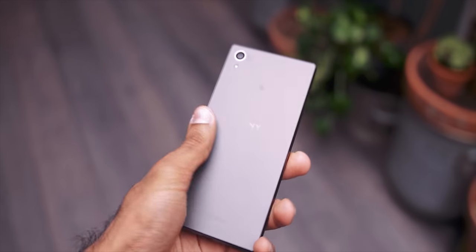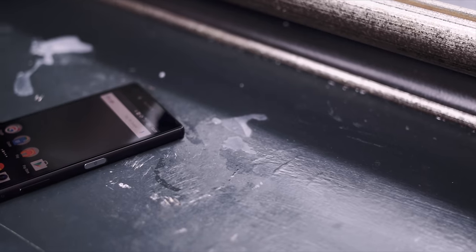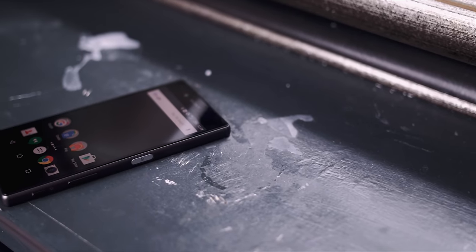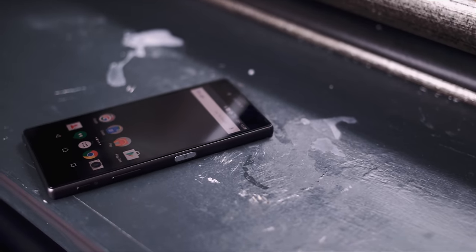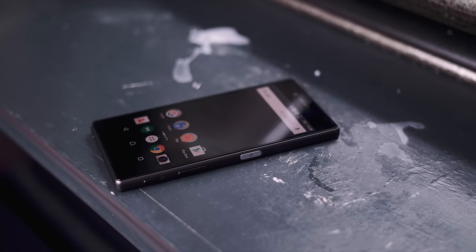Overall, the device is small for my liking, but I know that this size is perfect for a lot of people. Due to the square body, the feeling in the hand could be better, but it looks nice. I've always loved Sony's design language and this encapsulates it perfectly.